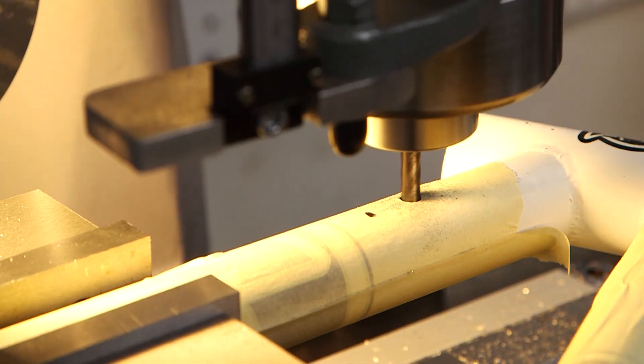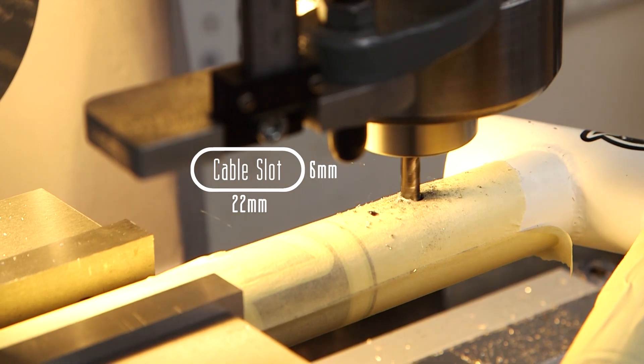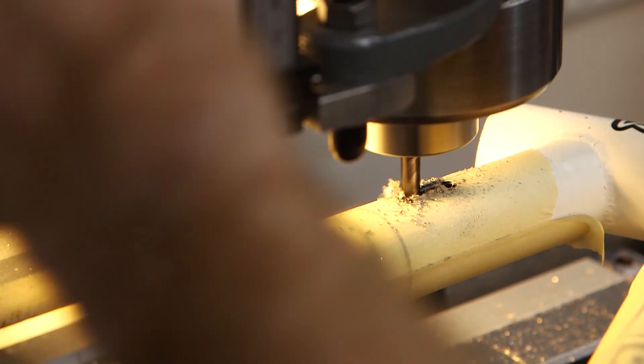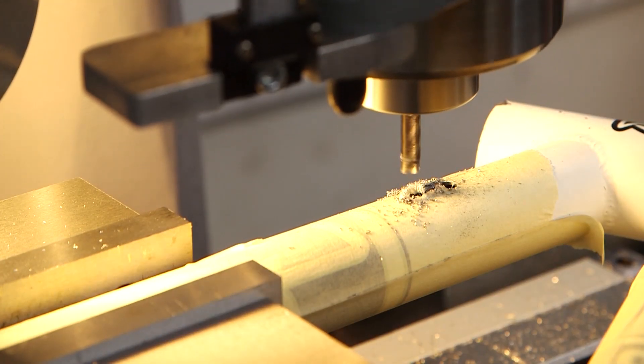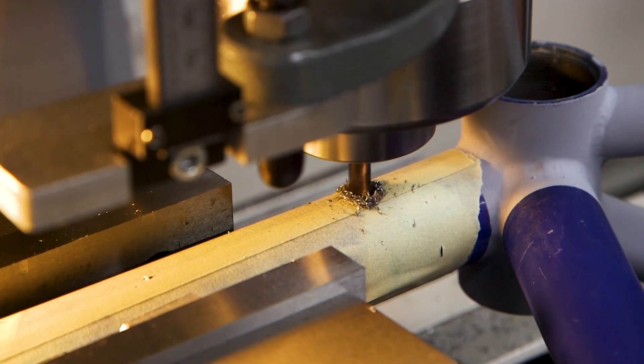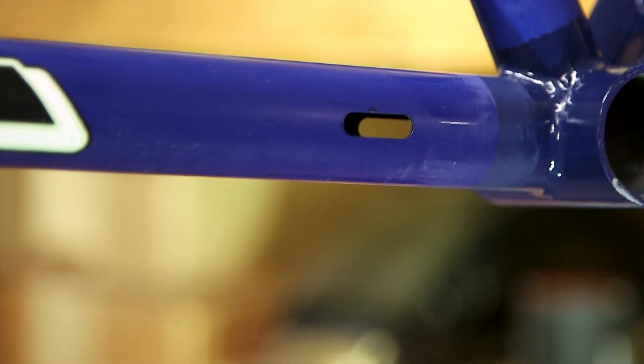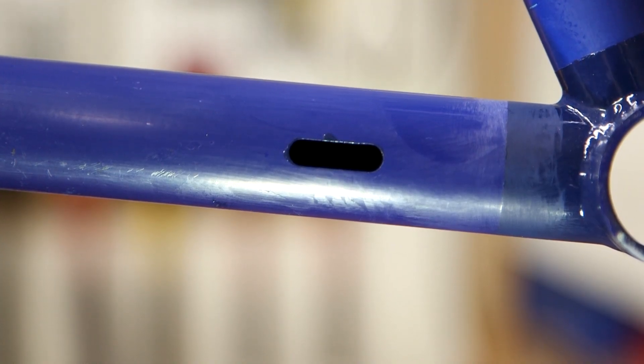After removing the cable stops, the next thing I did was cut new slots for the cables to route them internally. I clamped the frame into my mill and cut six millimeter by 22 millimeter slots — three in total. One at the top near the head tube for the derailleur cable and brake hose to route into, and two down near the bottom bracket, one each for the derailleur cable and the brake hose. I offset the two slots near the bottom bracket so they weren't in line with each other to prevent weakening the frame.